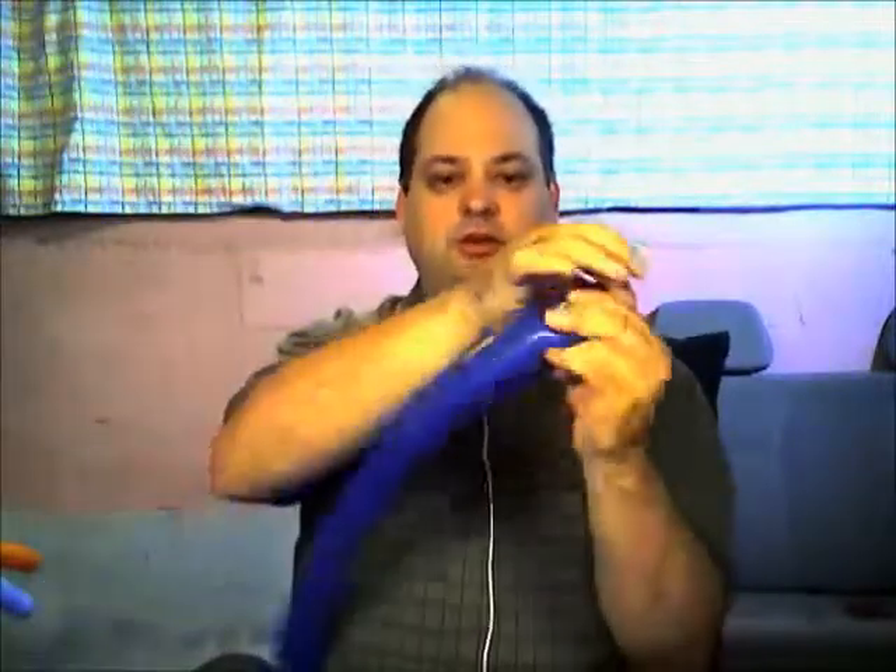So we have this, and we have our scrap here. We want to let a little air out to have some room to tie it off. We're going to put this aside and use it later.